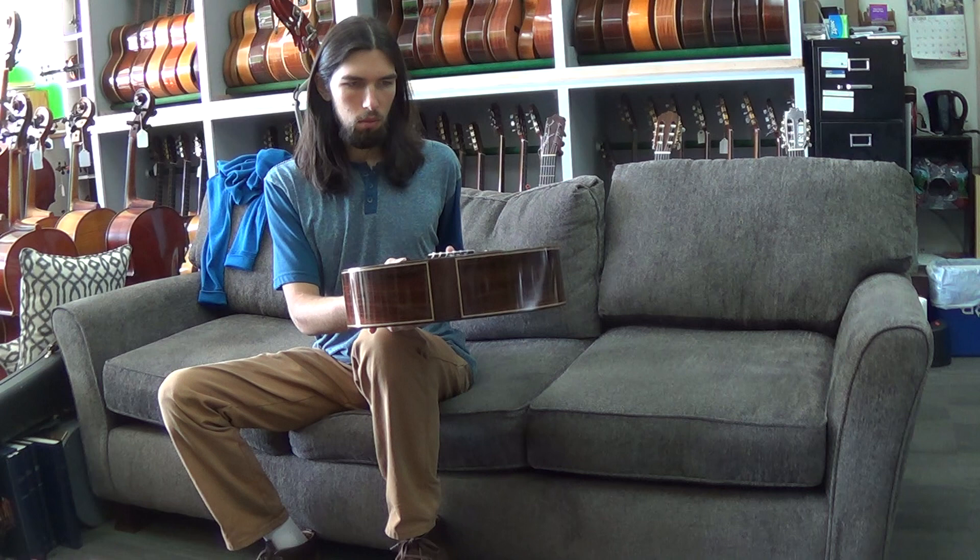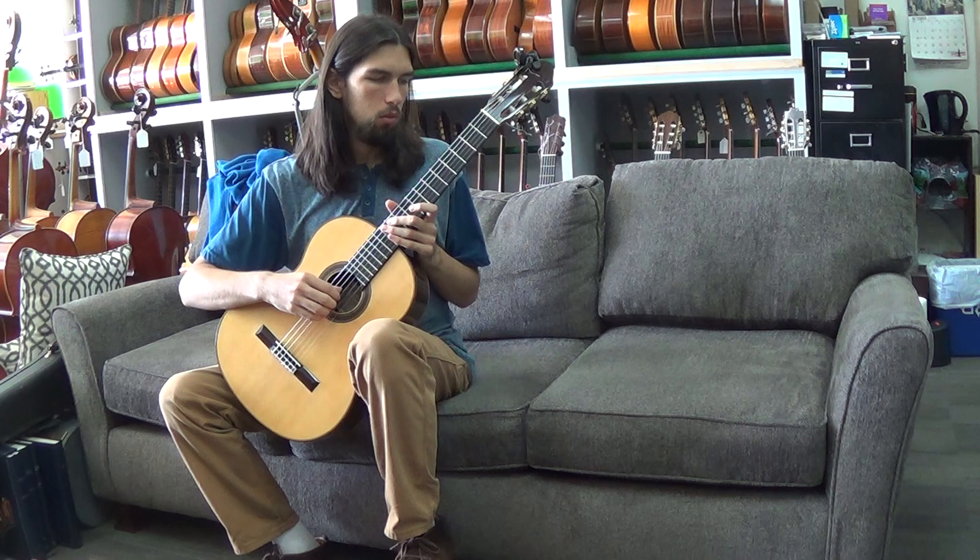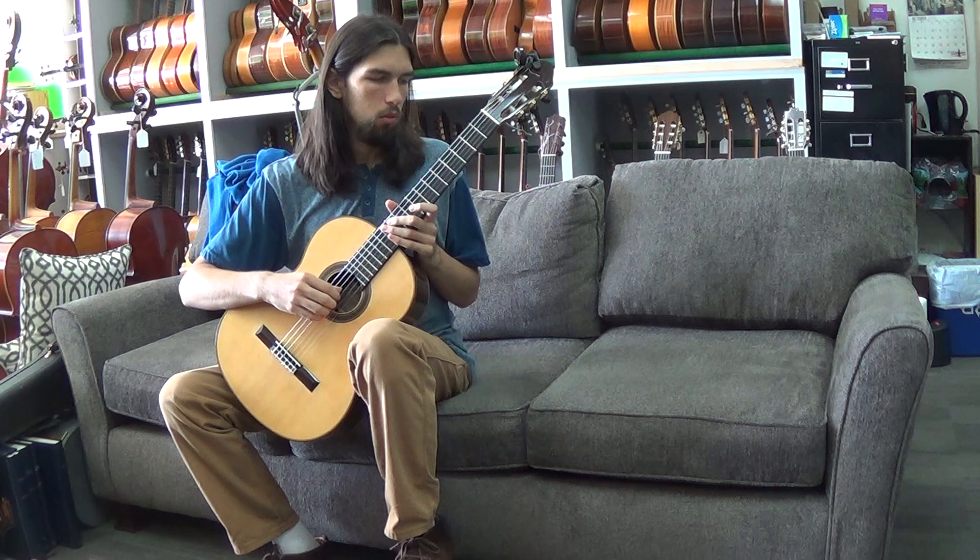This is Opus 853. And Hayden's going to play the Allemande by J.S. Bach. Go ahead, sir.